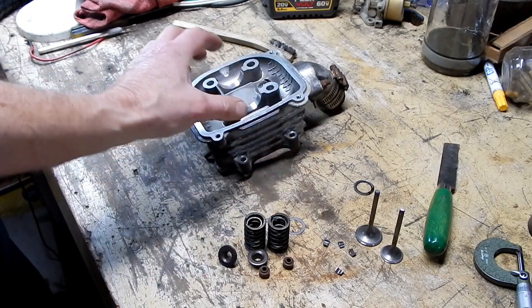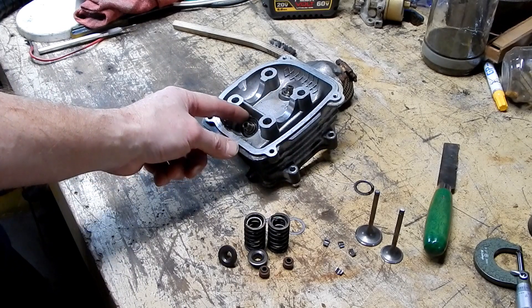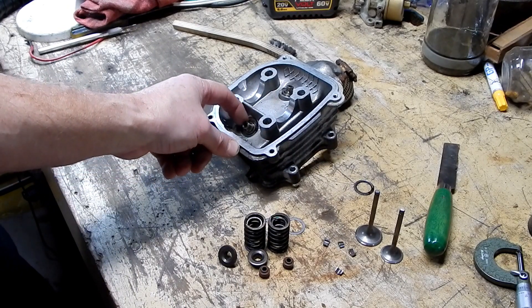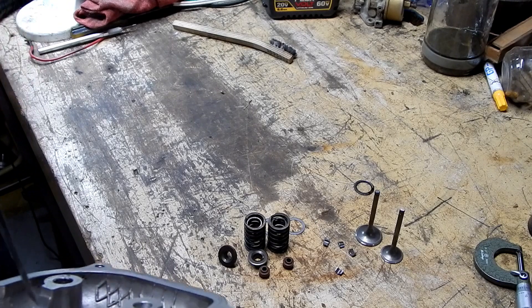I noticed the shims were actually on the bottom. I already took that one off. If you look carefully you can actually see it — spin it so you can see it. So the shims go on the bottom.